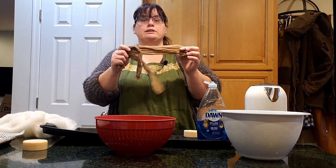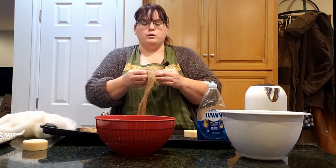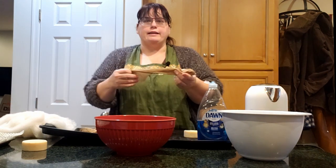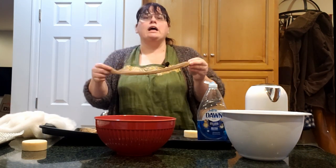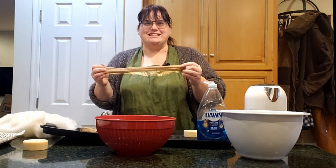I'm also going to be using some old nylons. These are great for doing multiples at once and they keep the fiber in place until it's felted enough that it doesn't need any assistance staying together.